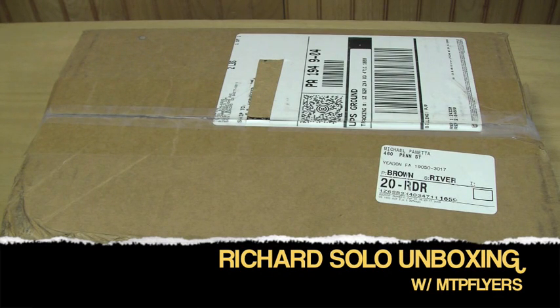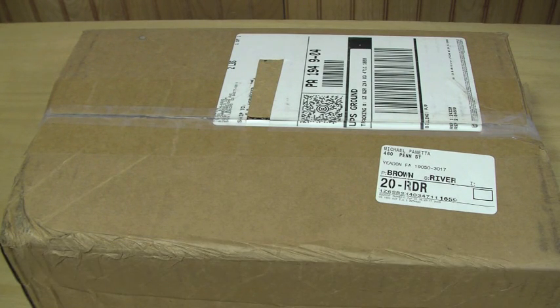Hi YouTube. This is MTP Flyers coming at you with another unboxing.